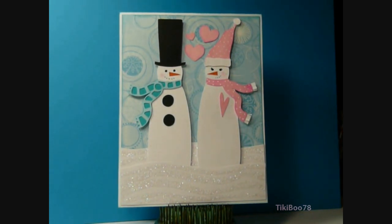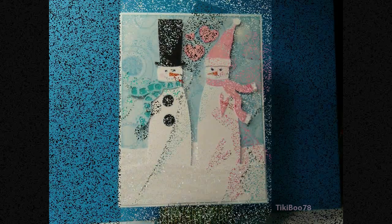So that is about it. Thank you so much for looking. And if you're watching this on January 25th, you still have through today to enter the challenge, so we would love it if you want to get your snowman card out there. Thanks so much for playing and the link is below. Bye!